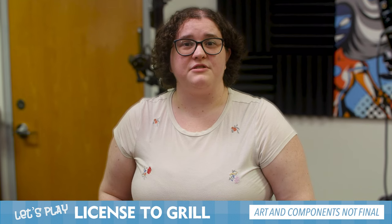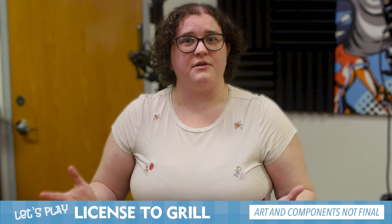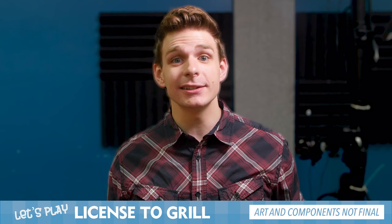Hi everyone, I'm Bailey. Welcome to License to Grill. I have two friends with me who are going to be playing today. Hi, I'm Tawana, she/her. Hi, I'm Matt, he/him.